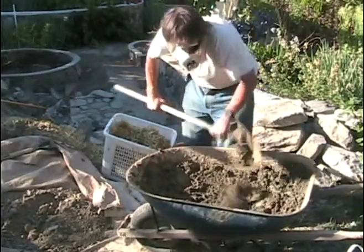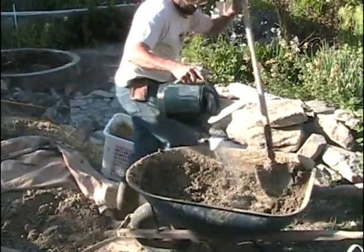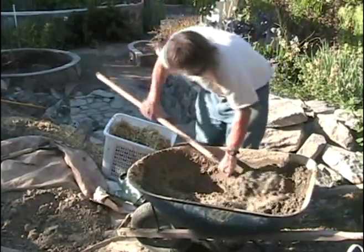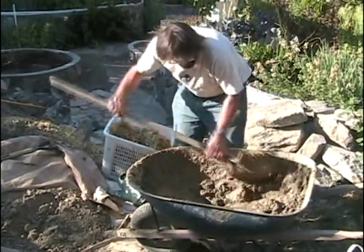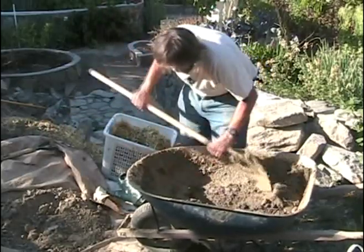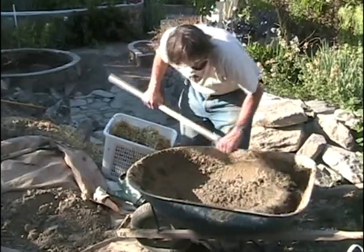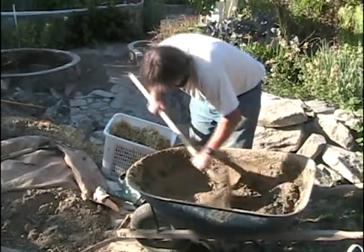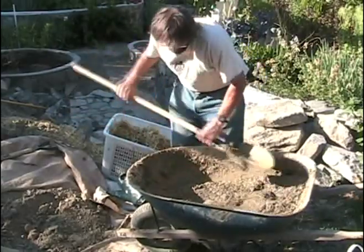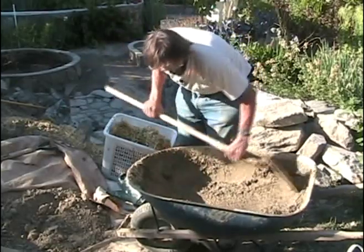So there we go, that's pretty well mixed actually. Now we add more water to it. I waited to add water because it was breaking up the lumps — if you add water too early on, the lumps just run away from the shovel. So now the mix is very sloppy indeed, and every single grain of sand is getting a nice coating of clay. You can probably hear the sandy sound of it.